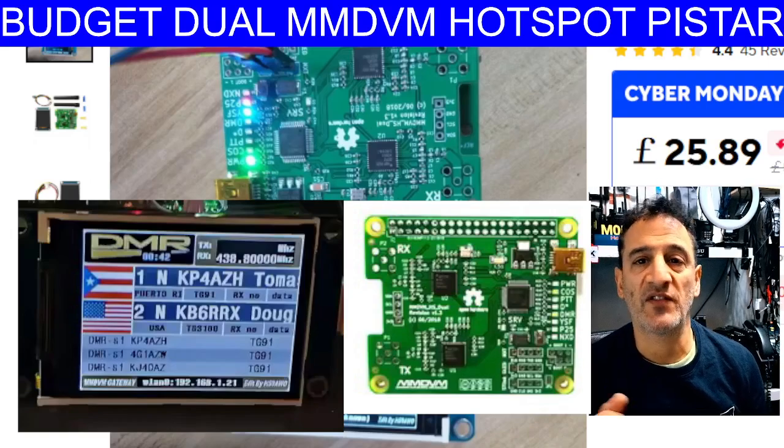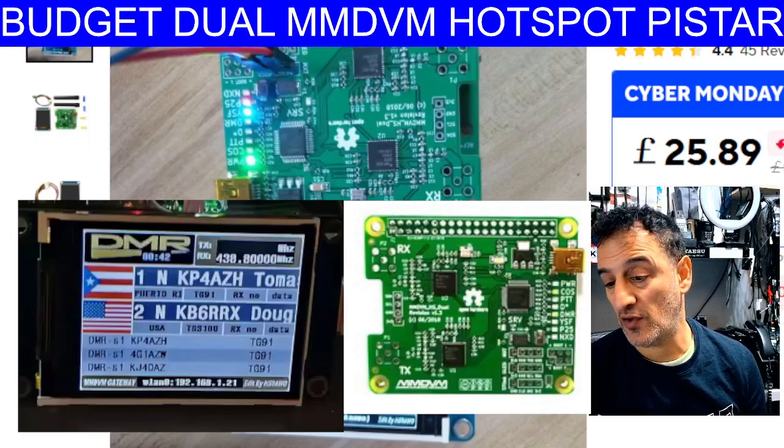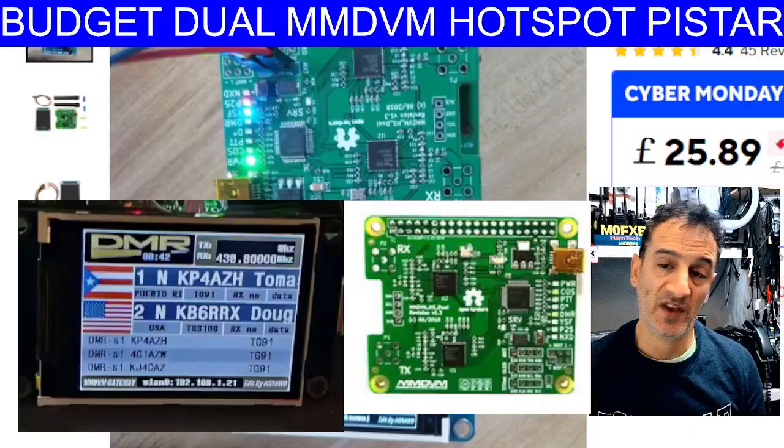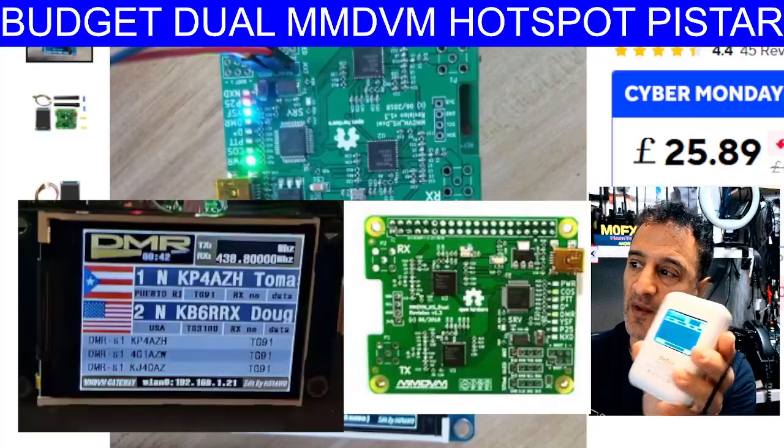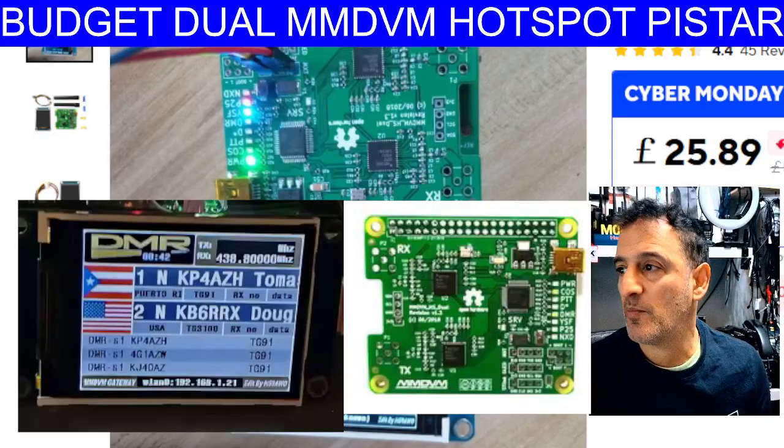If you have a DMR radio, D-Star radio, or Fusion radio, you have to get yourself a hotspot. Now look at this one here - this one's actually quite expensive.